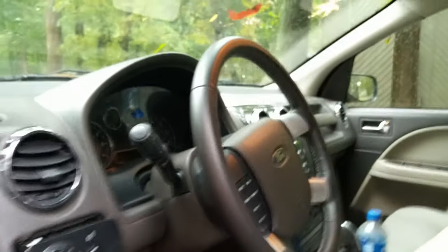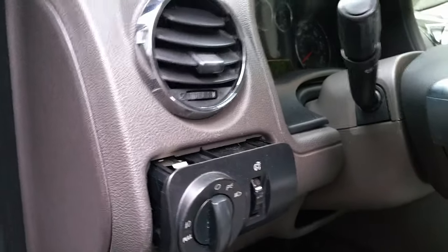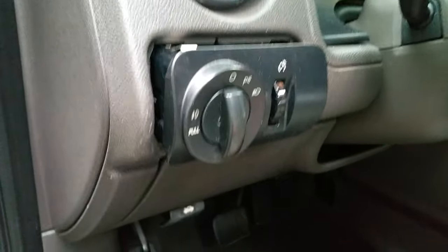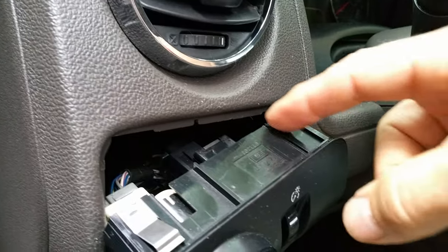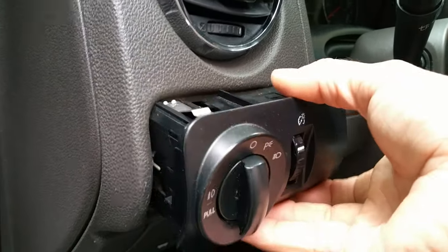Get your soft plastic prying instrument. I've already pulled it off here, but carefully pry the switch off of the dash. Do this carefully because you will easily crack this if you're not careful — like I've already done because I've taken this off so many times. So just be careful when you remove this.